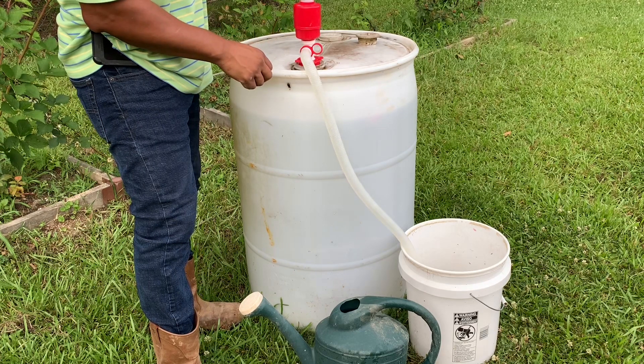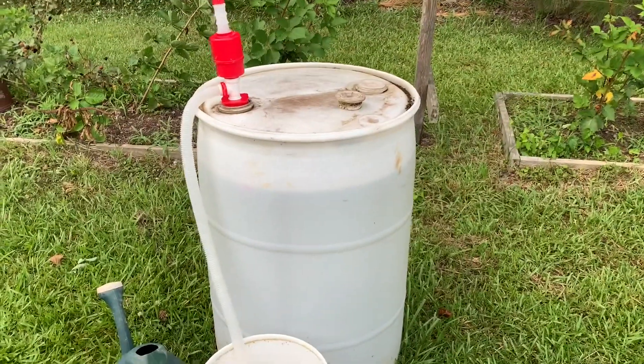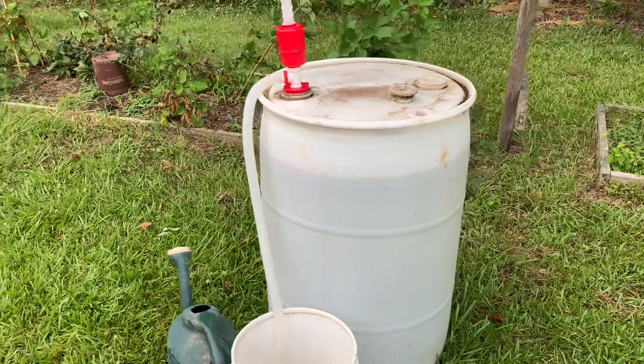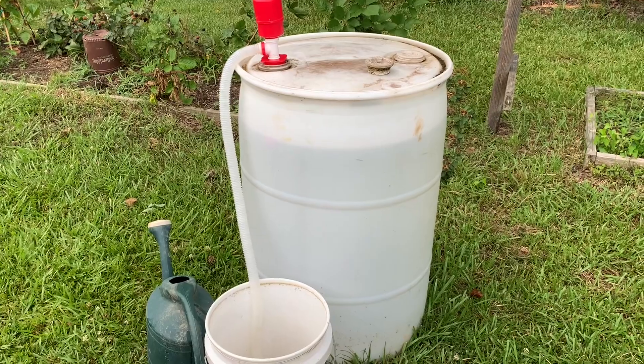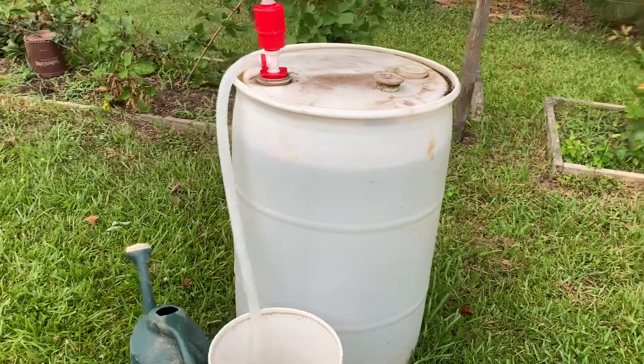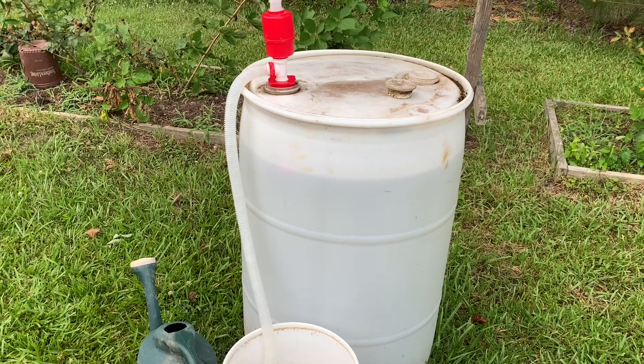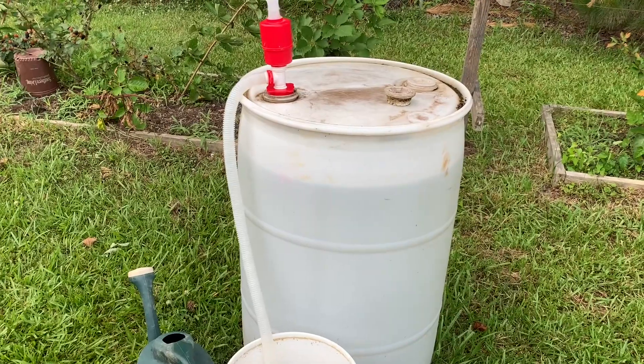That's it — it's very simple. You just take the pressure off and it'll stop coming out. Thank you all so much for taking the time to watch this video. I hope it encourages you to collect rainwater in some capacity because it's very beneficial to your plants, your vegetables, and your flowers. Thanks for watching and please subscribe.